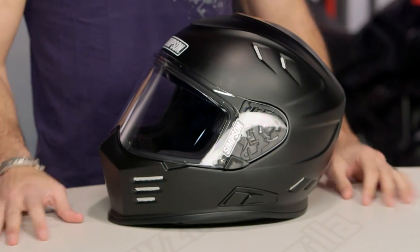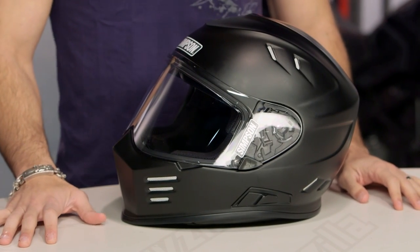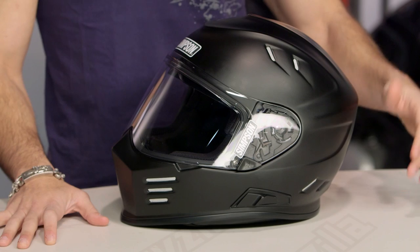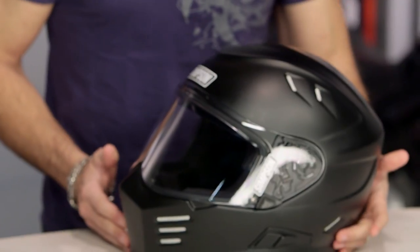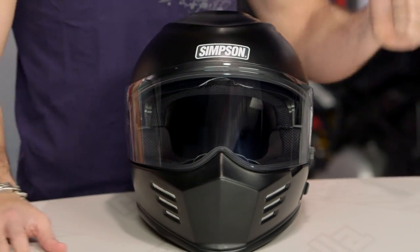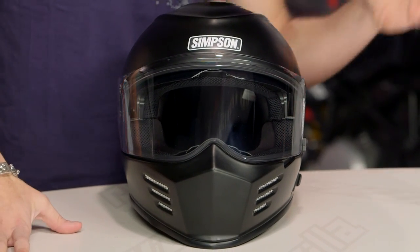Simpson, you listened, you learned, you have improved. This is the new Simpson Ghost. It's north of 400 bucks, and there's a full carbon fiber version north of $650. But I will go right out of the gates and say, Simpson, you have taken it to the next level. We've seen the M30, we've seen the Outlaw, we've seen the Outlaw Bandit.